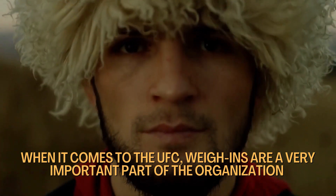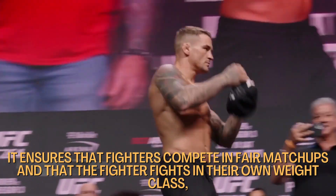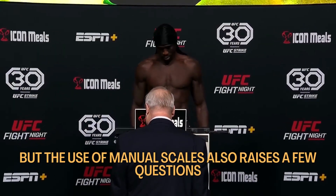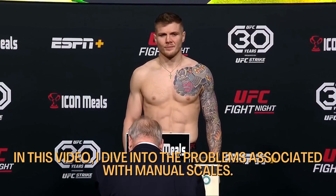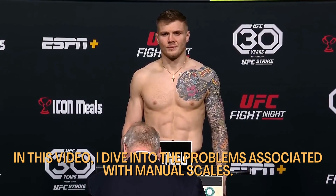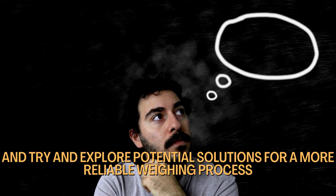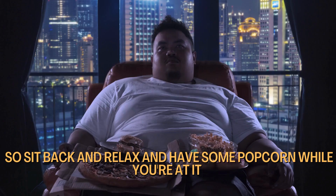When it comes to the UFC, weigh-ins are a very important part of the organization. It ensures that fighters compete in fair match-ups and that the fighters fight in their own weight class. But the use of manual scales also raises a few questions, like accuracy, consistency, and human error. In this video, I dive into the problems associated with manual scales and will highlight their limitations and explore potential solutions for a more reliable weigh-in process.